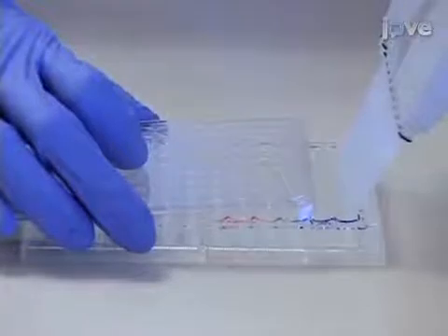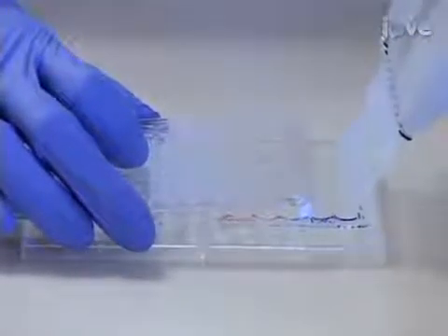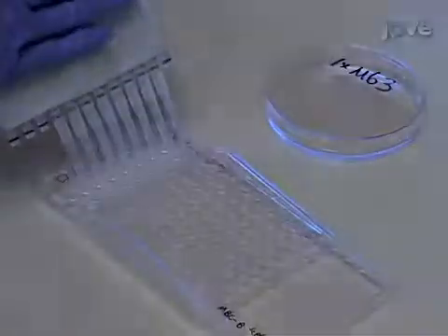Using a multi-channel pipette, remove the spent supernatant that contains planktonic cells. Then add 90 microliters of M63 to all of the wells, and add 10 microliters of the oil.